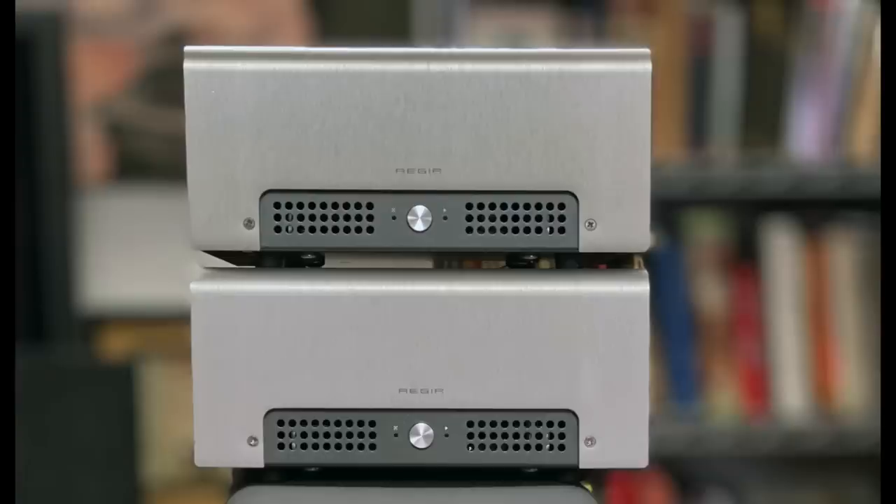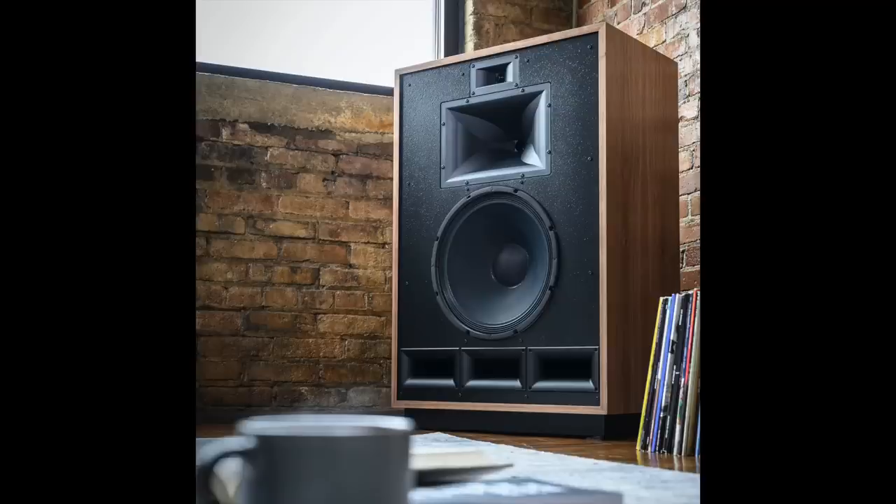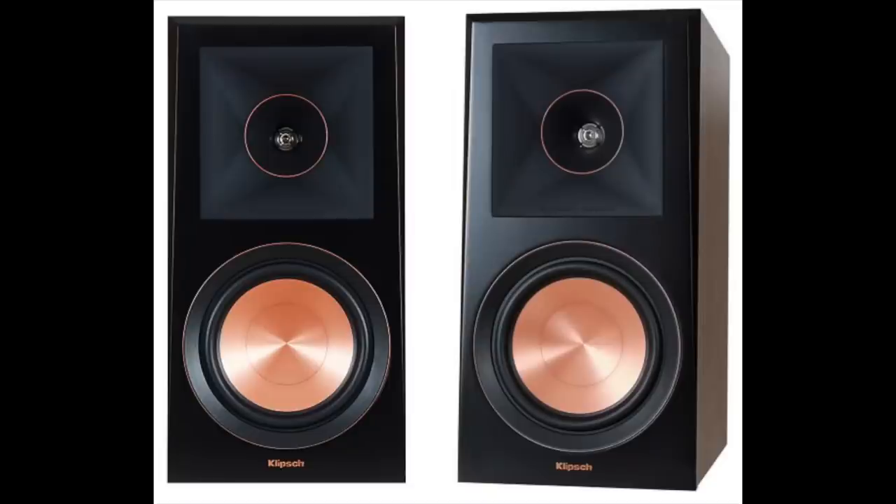The speakers did seem to have more heft and a little more oomph to them. I also did it with two Schiit Aegir amplifiers, and also with a First Watt F7 and F8 — they're not the same amplifier but close enough to pull it off. The speakers I used were Klipsch Cornwall 4s, Klipsch RP-600Ms, and the B&W 607 S2. Mostly the Cornwalls and the RP-600Ms were the main speakers.